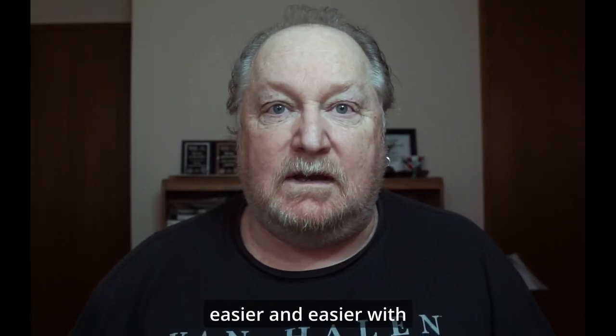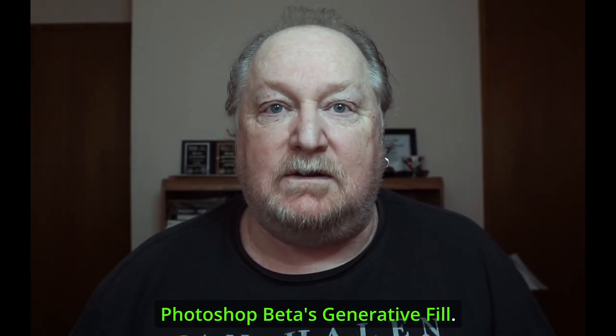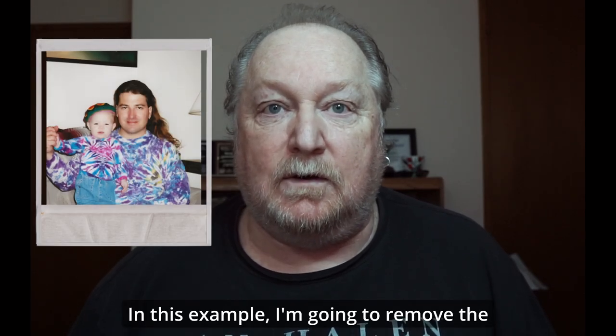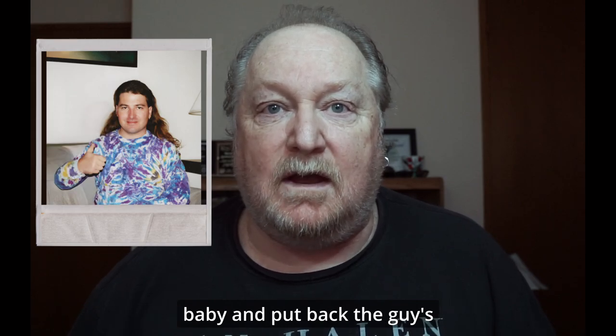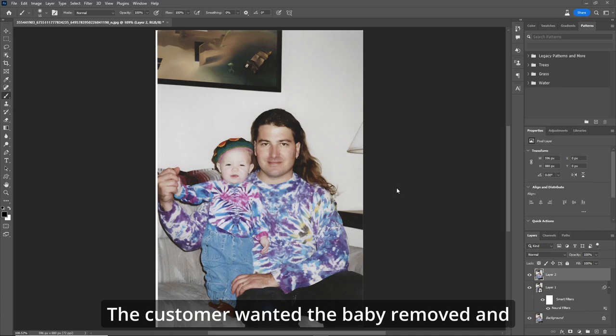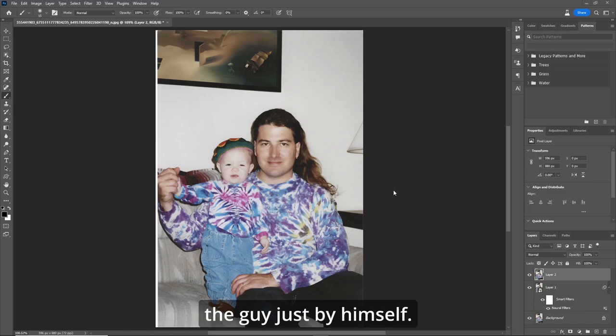Removing things from Photoshop is getting easier and easier with Photoshop Beta's generative fill. But what you put back is the question. In this example, I'm going to remove the baby and put back the guy's arm and hand with a thumbs up. The customer wanted the baby removed and the guy just by himself.